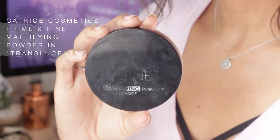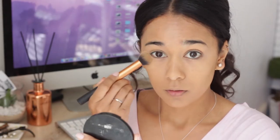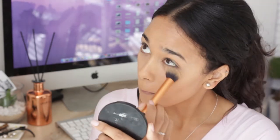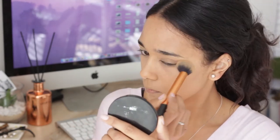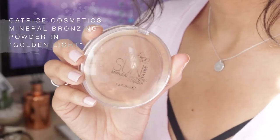I'm going in with the Catrice Prime and Fine Mattifying Powder to set those areas. Then I'm going in with the Catrice Sun Glow Bronzing Powder — I really enjoy using this product. It's probably time for me to try a different bronzing powder, but anyway, whatever.